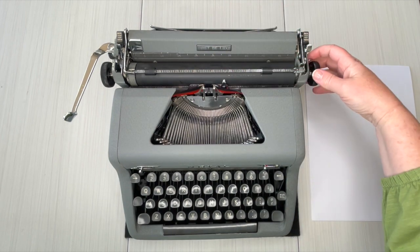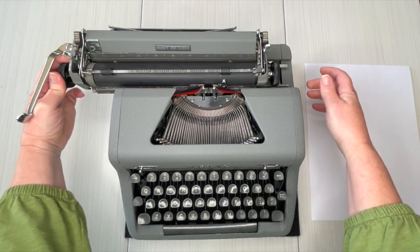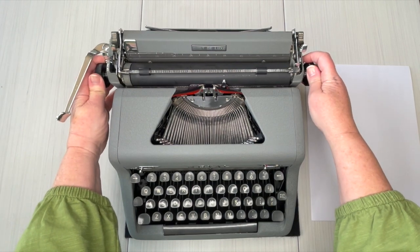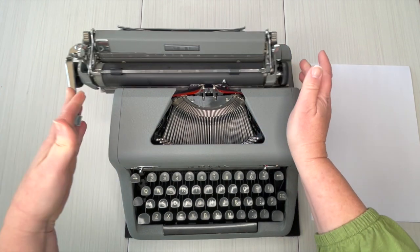To move the carriage, there are two small levers. Normally they're really big but on this one they're really small — they're right here behind the handles. Just pull that in. Can you hear the bell? The bell will always ding when you get to the margin, just to let you know you're at the end of your margin — time to hit your return handle.